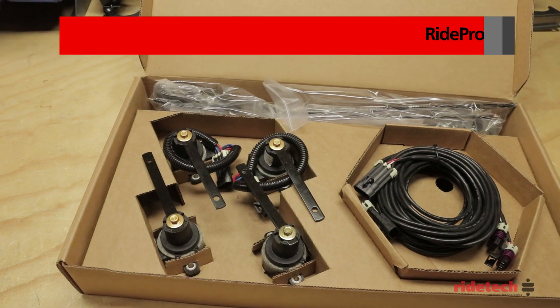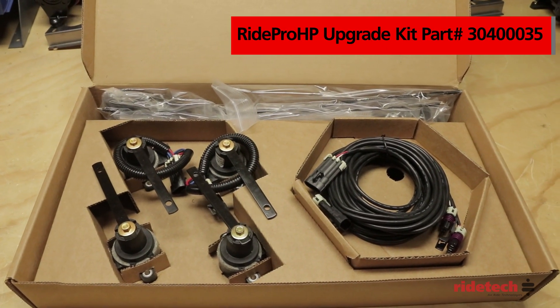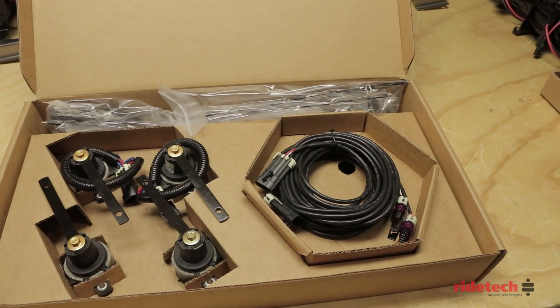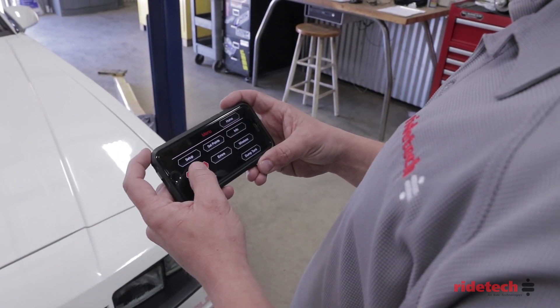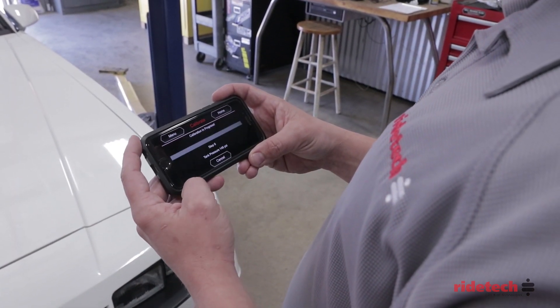While the RidePro X system is strictly pressure based, for more defined control, our RidePro HP upgrade offers both pressure and height based leveling. With the sensors installed, we can simply rerun calibration to configure the system with the sensors.